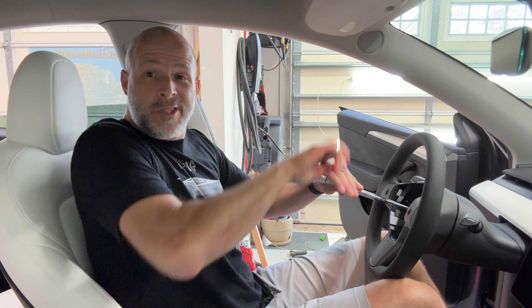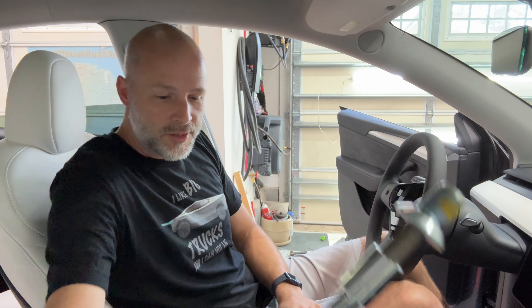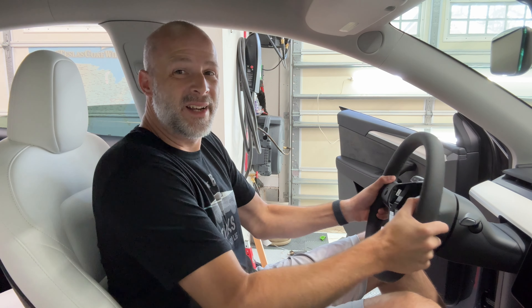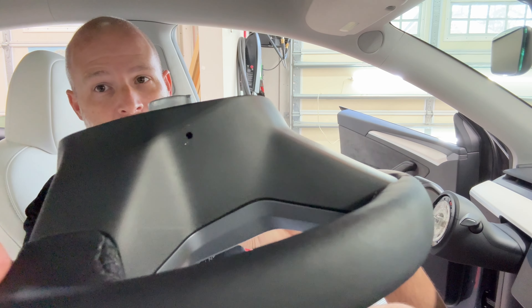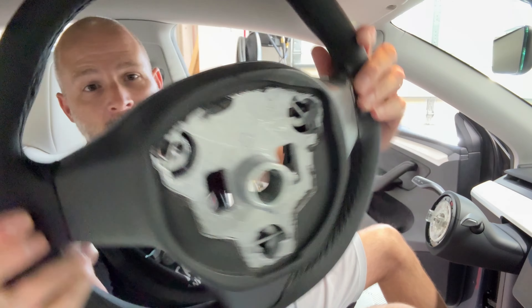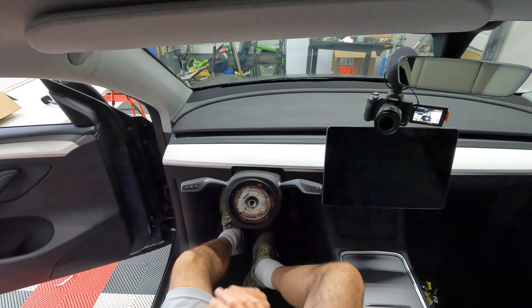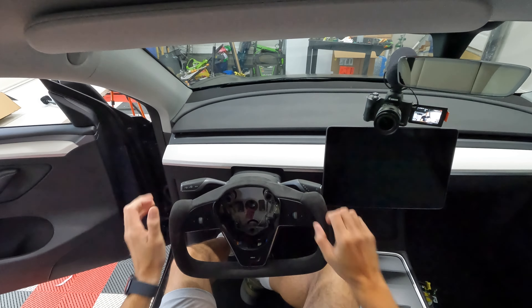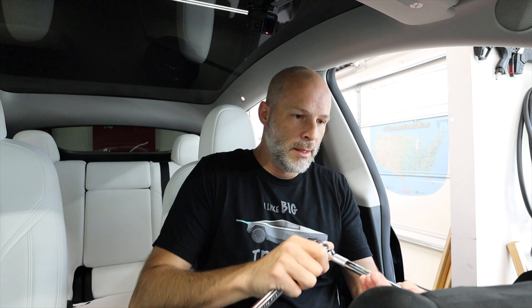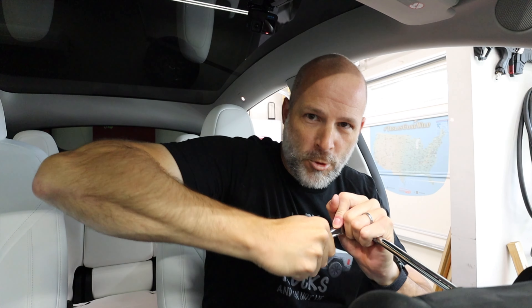Then we just unscrew. That is a giant bolt — super big — but this just wiggles right out. You can see this one has the holes right there; that's where you're going to stick the screwdriver through, same thing on the inside of it. Handshow uses a core of a steering wheel, so this just drops right in — it's keyed so it can't go in at a wrong angle. Drop that in place, take the bolt, and tighten that sucker down. Plug this one in.